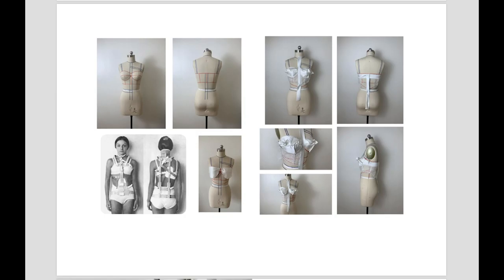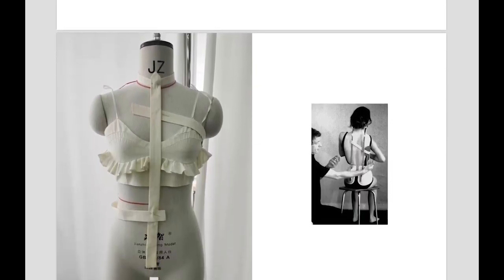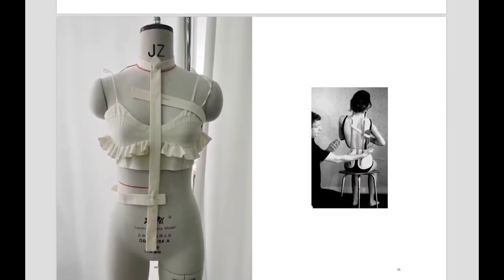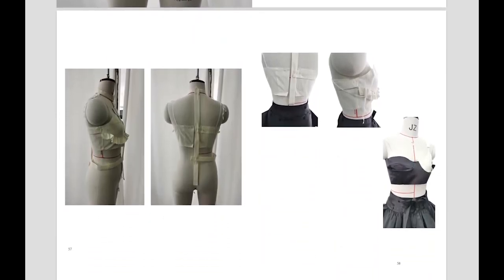I presented the structure in the fabric on the stand. I used hook-and-eye closures to connect the corset with the drape, so the drape and the corset can be adjusted.